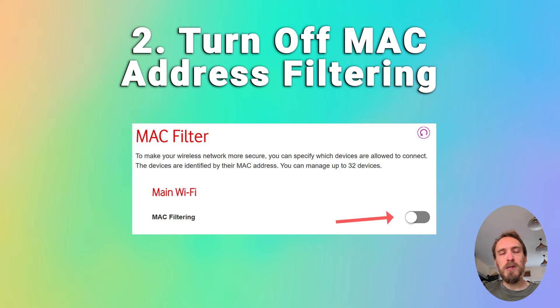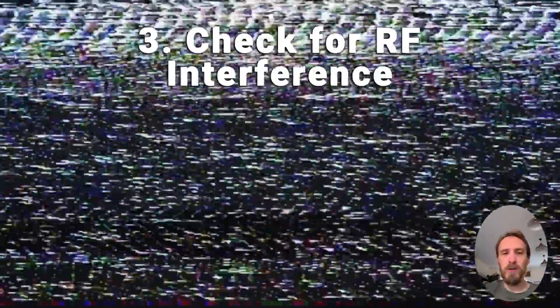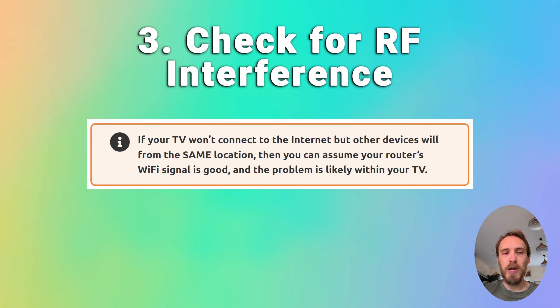If MAC filtering is off, check that you don't have any Wi-Fi interference or too many devices trying to connect to your router. To check for interference, try putting your phone next to your TV and connecting to the internet through your router from your phone — that can help determine if there is an interference problem. If you have a lot of devices connected to your router, try switching a few of them off.